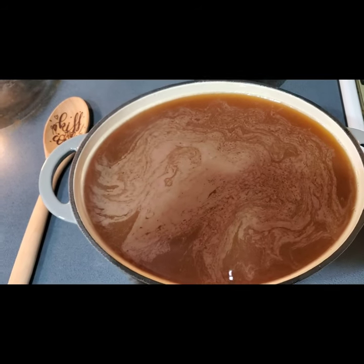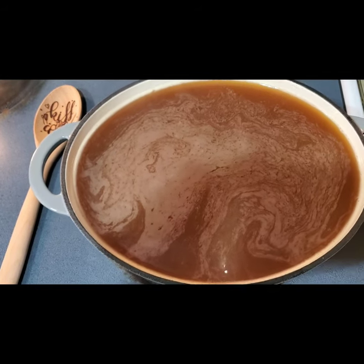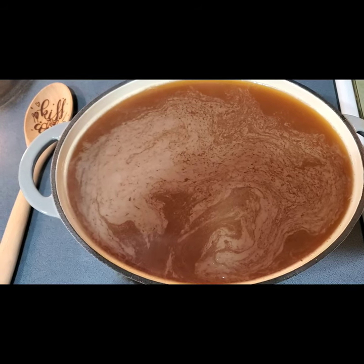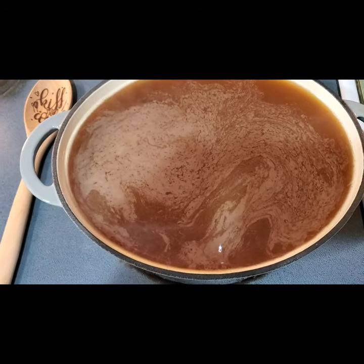I'm making boiled cider. This is a gallon of unpasteurized apple cider that I got from an apple orchard. You can't get unpasteurized at the grocery store — you'd have to get it from a farm market or an orchard.